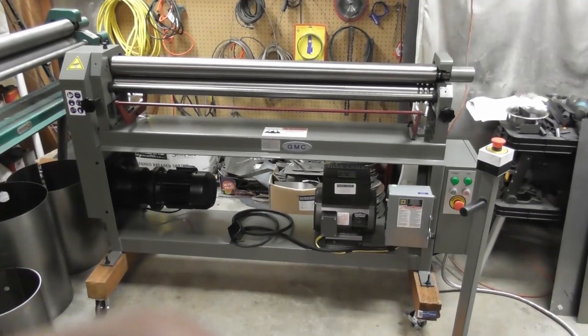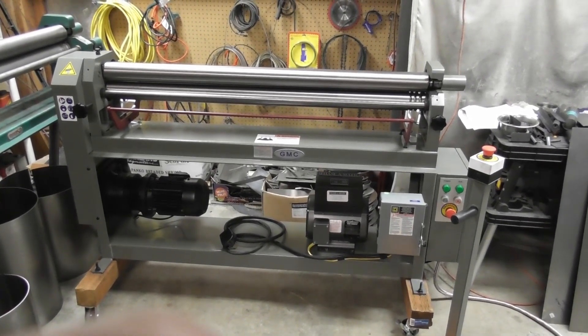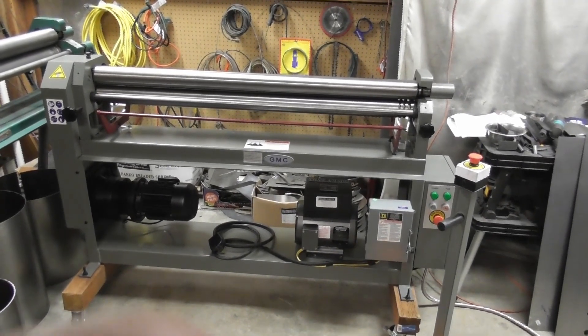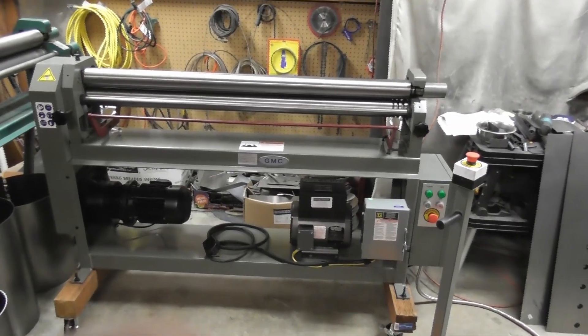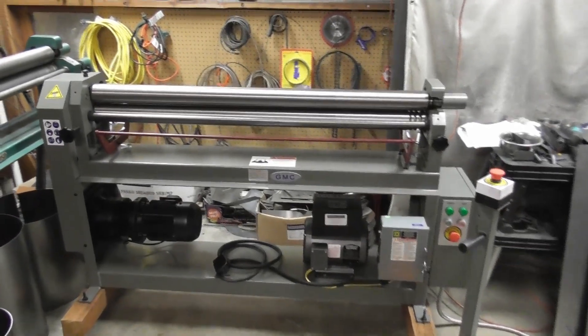Hello everyone, this is Steve with Off Grid 48. Welcome back to the Wood Gasifiers Builders Workshop. Today I wanted to share with you our newest acquisition to our shop. We've got here a powered slip roll — a 50-inch powered slip roll — and I kind of want to walk through that and show you its features.